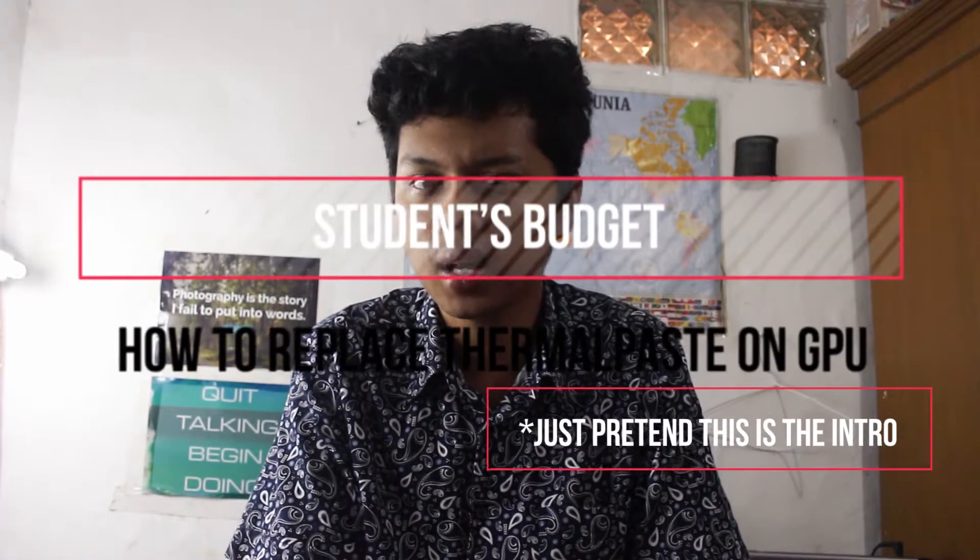Welcome to my channel. Today in this video I would like to tell you how to replace your GPU thermal paste, why you should do it, and whether it was worth it or not.